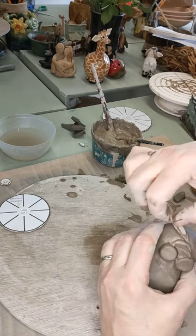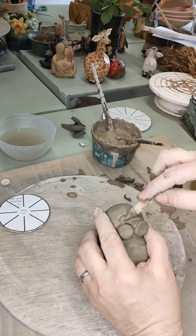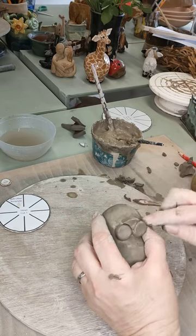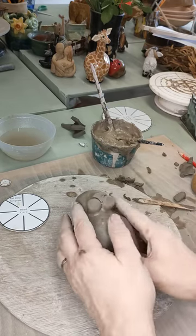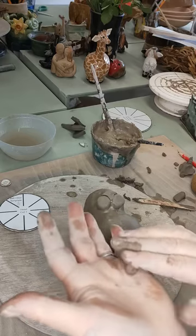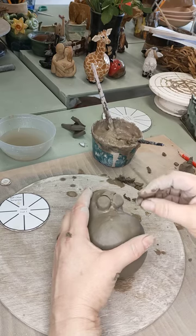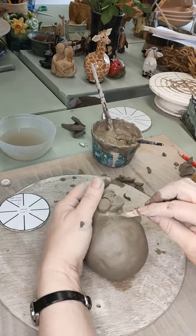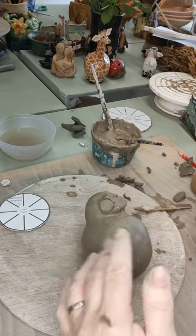The noise you can hear in the background by the way is Emma hard at work making our Highland cows which we sell all around the country — she is in Highland cow mood big style. Next we need to give him a lower lip — just a little bit of clay about the size of a pea. Dip it in the slip, drop it underneath the nose and push it in, then smooth that down to make sure it's stuck to give him his lower lip.